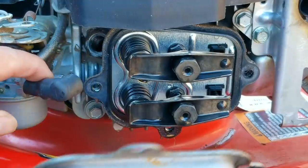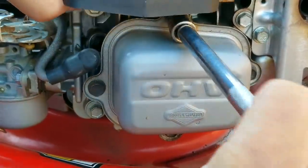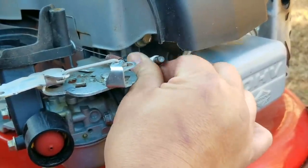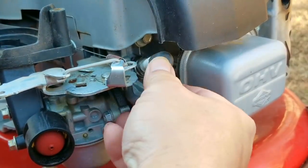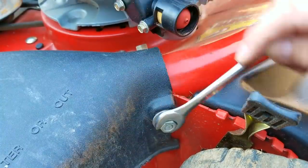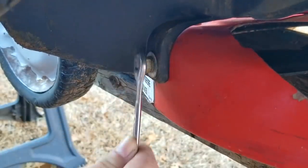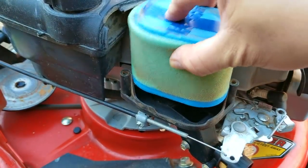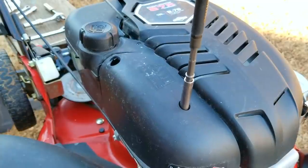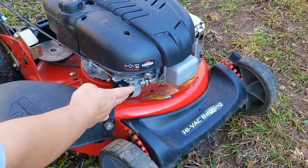Once I'm satisfied with both adjustments, I replace the valve cover and its bolts. I think it's safe to assume this engine has never had a valve lash inspection, which is why it was so far out of tolerance — or someone tried to adjust it and did it incorrectly. Valve lash is very important on an overhead valve engine, and with it being this far off it would definitely affect how the engine starts and runs. With everything back together, I'm going to try to start it. The air temperature is about 42 degrees, so I'll press the bulb five times to compensate for the cold weather.